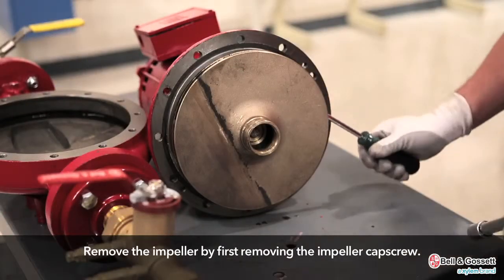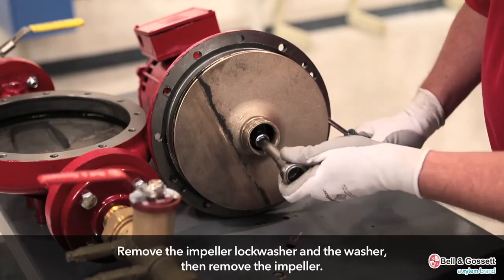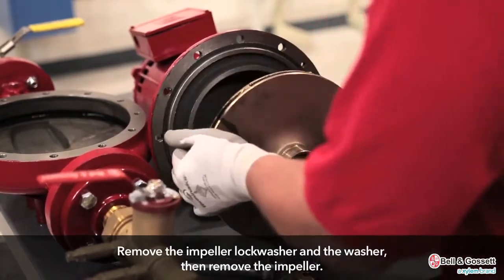Remove the impeller. Remove the impeller cap screw, then remove the lock washer and the washer. Remove the impeller.